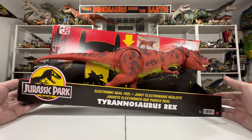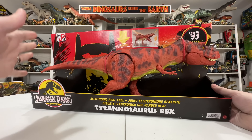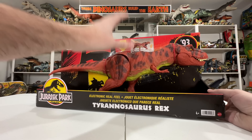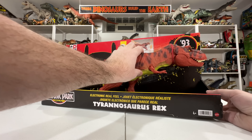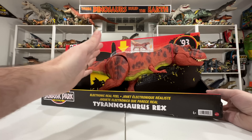I'm just so excited to open this — I couldn't wait to be healthy, I had to get it out and add it to my collection and showcase it for all of you. We'll definitely be getting the real feel Rexy out today, taking a look at the box, the figure, and all the features. You've got the real feel skin, electronic roars, a swallowing action — the list goes on and on.